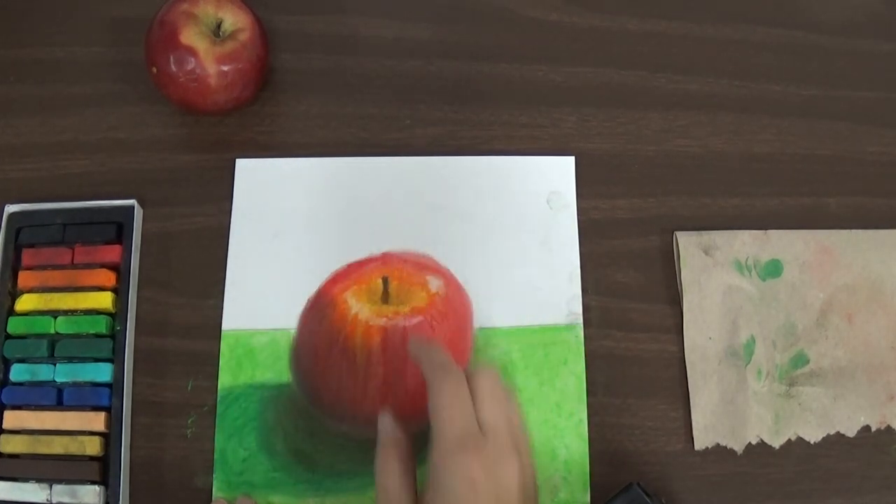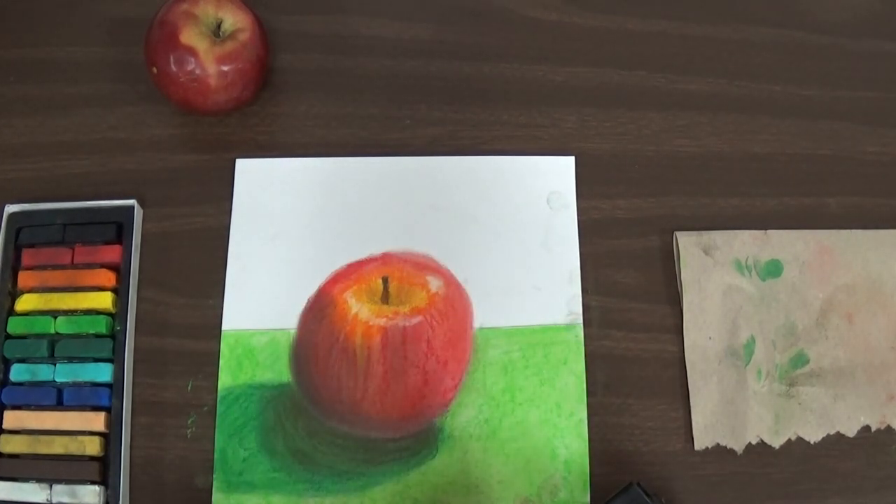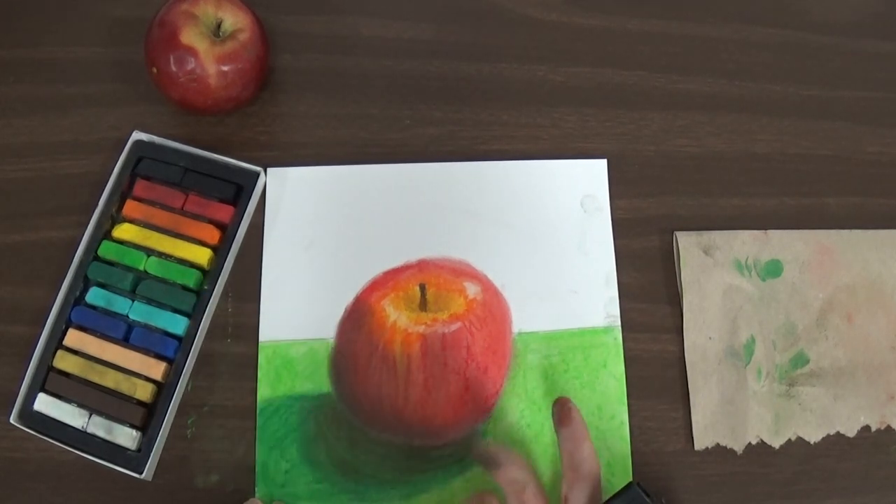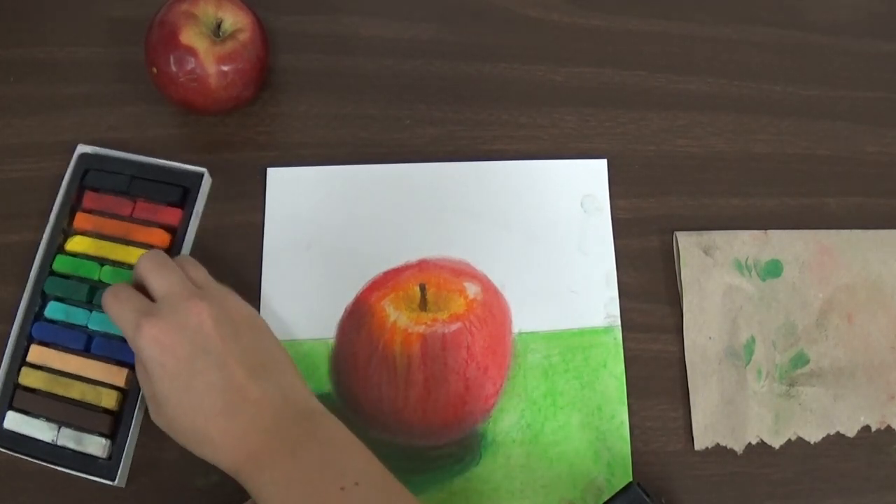Next thing we're going to do is color in the background. For the background, I want you to choose a cool color. I don't want to choose green because I already have a green table. I think I'm going to use blue.